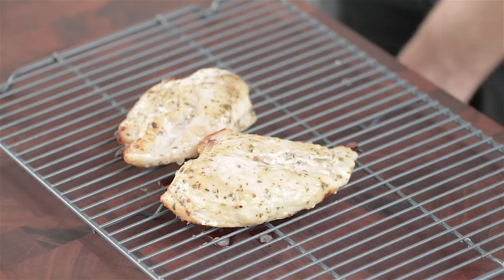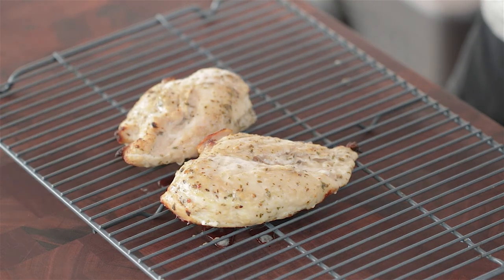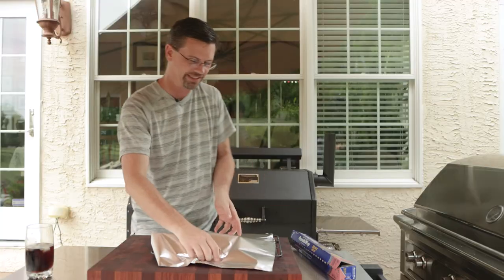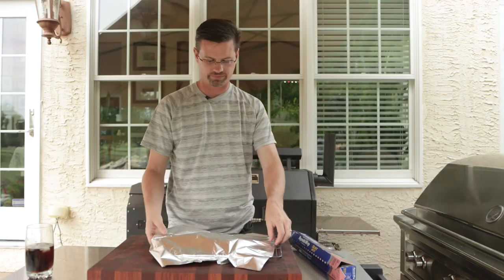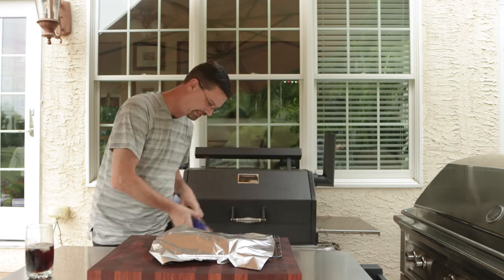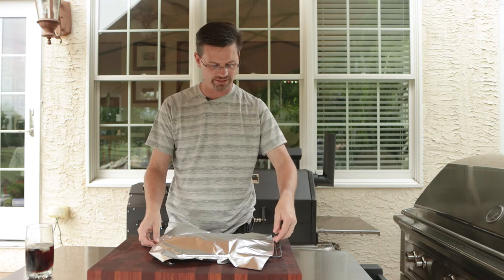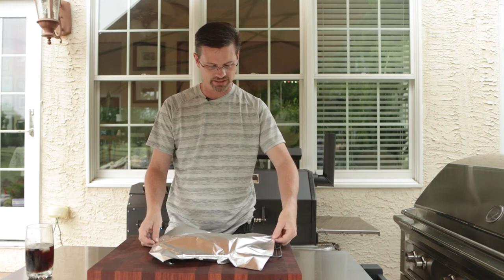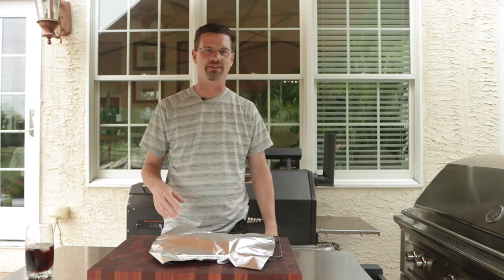As you can see, the chicken is super juicy. We're going to cover it up and let it rest for about five minutes. Don't cover it too tight — we're outside and there are some flies, so I'm trying to cover it without steaming it. We'll wait five minutes and then we'll try it and see what we got.